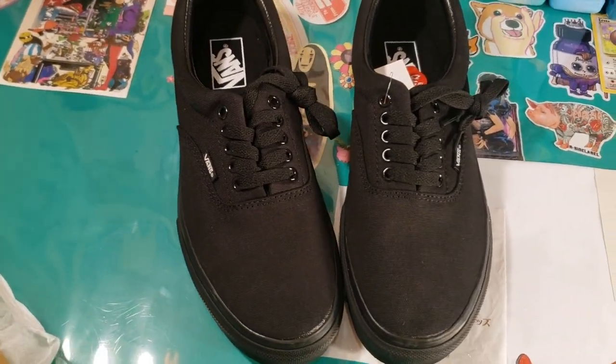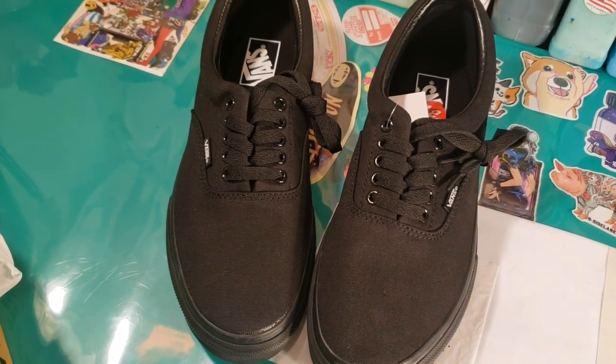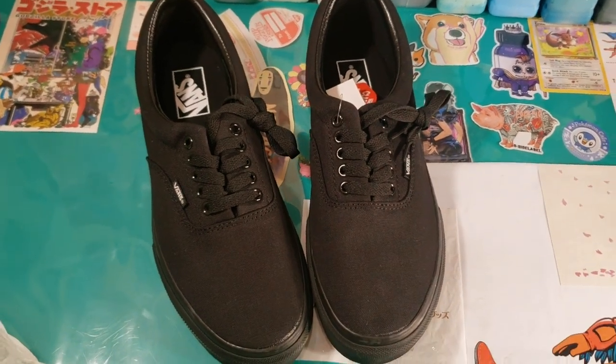I have painted a lot of New Era Vans, however this design is particularly exciting because it features the map of Middle Earth from the movie Lord of the Rings.